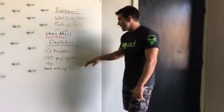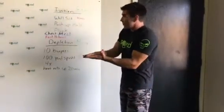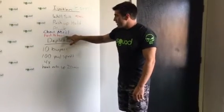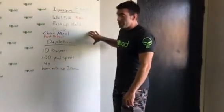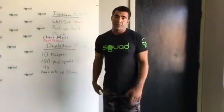So the full protocol is: do the ignition workout right before or after your cheat meal to earn it, enjoy your cheat meal, fast for 16 hours right after, then do the depletion workout right before you break that fast to burn your cheat meal — and then get right back on track with your nutrition plan.